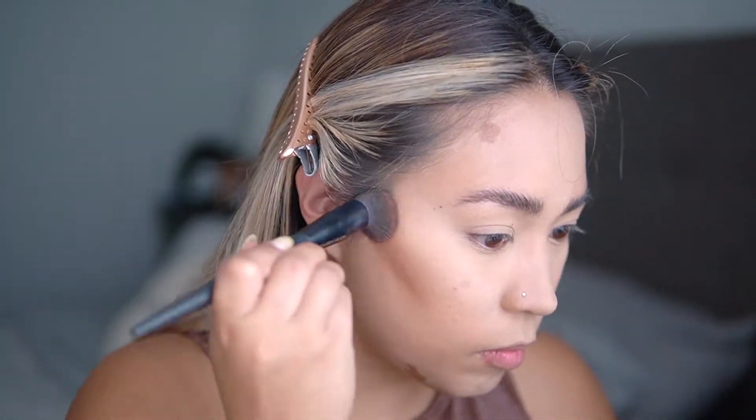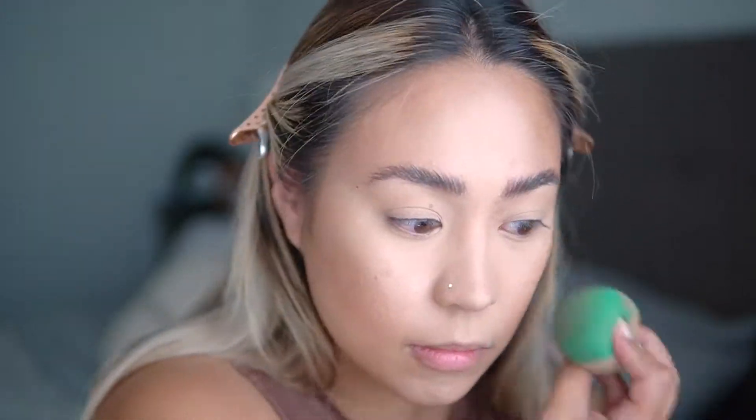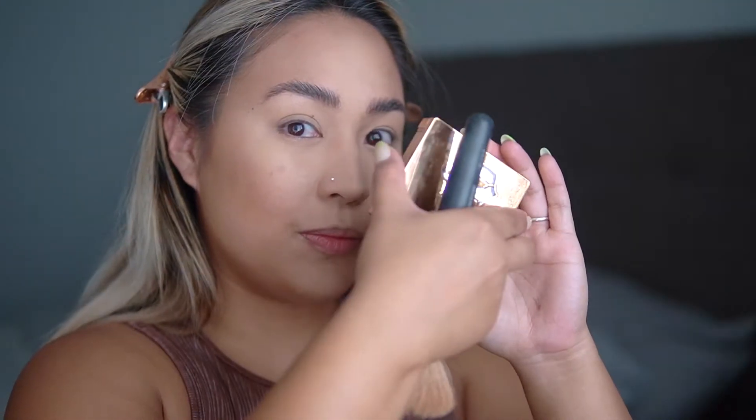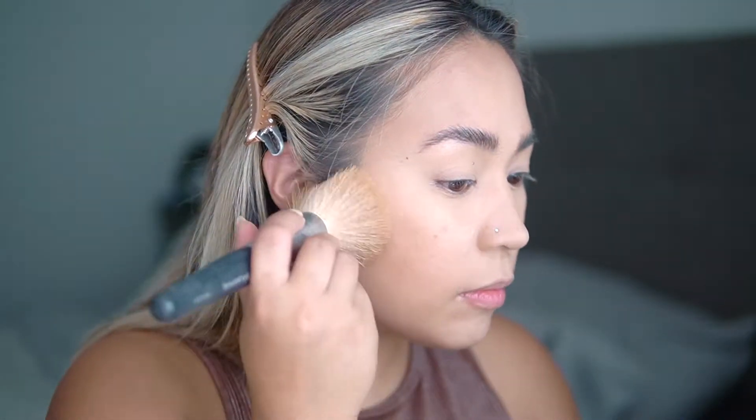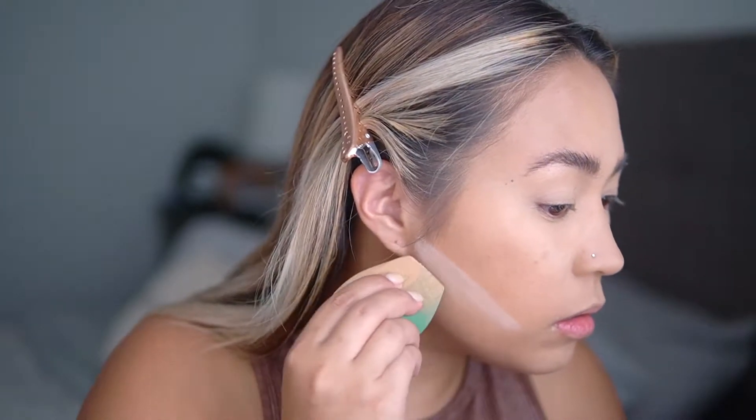To blend it out, I start with the Sonia Kashuk brush — it's a very dense blending brush that doesn't absorb product, it just helps place the cream product where you need it. Then to really diffuse out the contour and make it more natural, I go in with my sponge to blend it the rest of the way. Because this contour is so intense, I'm not going to set it with a bronzer or contour powder. Instead, I'll set my whole face with regular face powder, which helps pull back the intensity so it looks more blended and natural. Then I clean up the cheeks with a little RCMA No Color Powder.